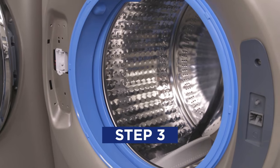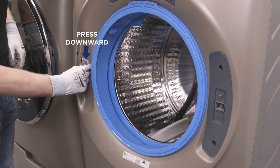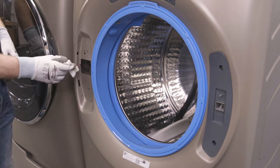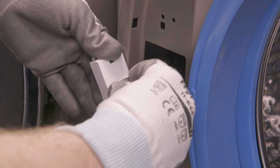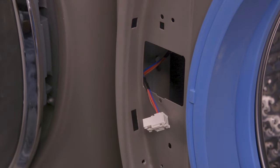On the washer where the door was secured, you will find the terminal holder. Using your fingers, carefully pry the terminal holder from the washer face. Now carefully remove the pin connector from the back of the terminal, making sure it still extends out of the washer face.